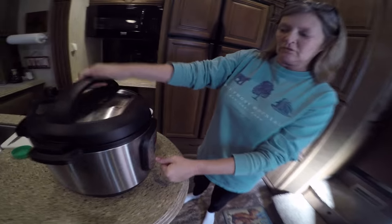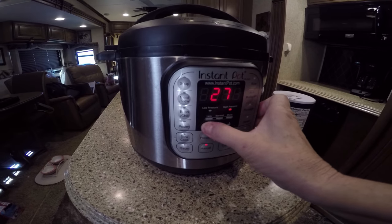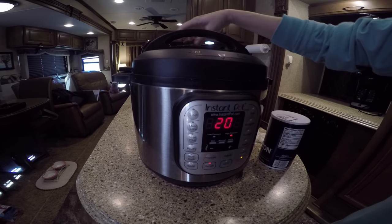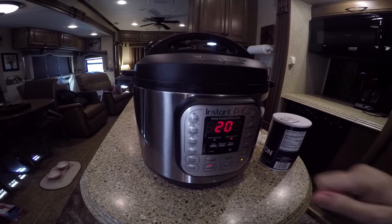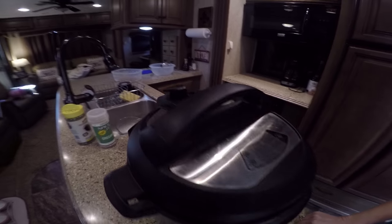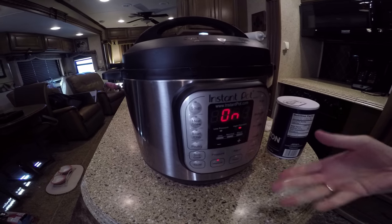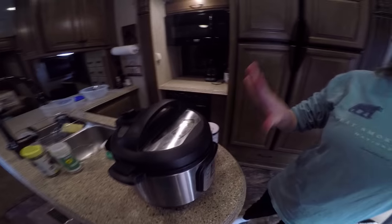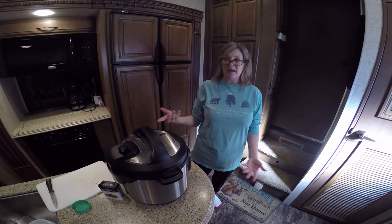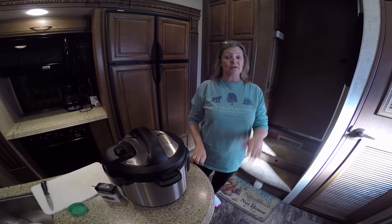We're going to do the manual setting. It's on 30 and we're going to go down — we're only going to do 20 minutes and let them do a natural release. I'm doing the vent closed and it's fixing to come on. It takes about 10 seconds and then it'll start cooking. It's going to take a few minutes to build up pressure, then cook for 20 minutes. With the natural release, in less than an hour we'll have the beans.